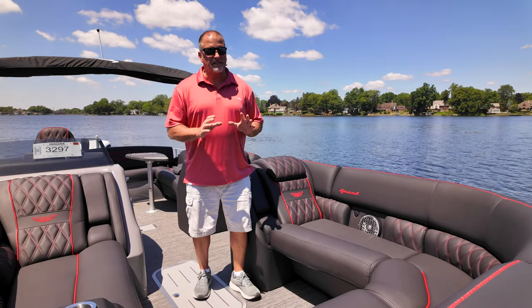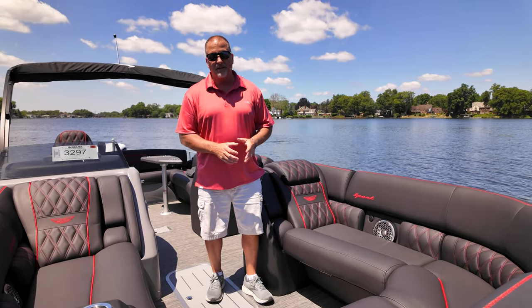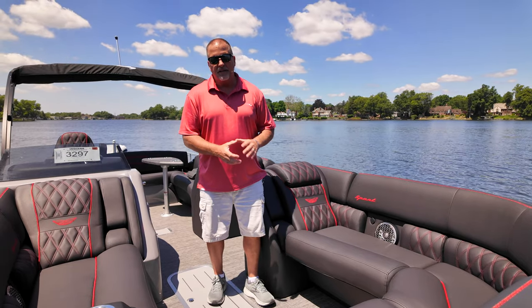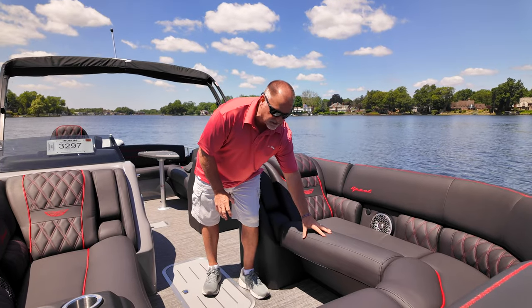When we design our furniture, we like to design comfort with the idea that you're going to be on this boat probably all day. We don't want you to get achy after being on it all day. So to avoid that, we've put different density foams in the seat cushions.